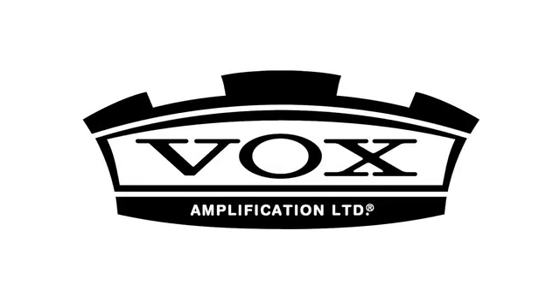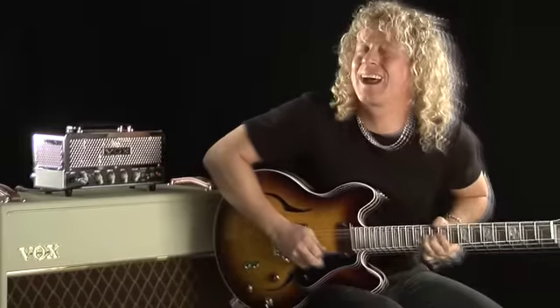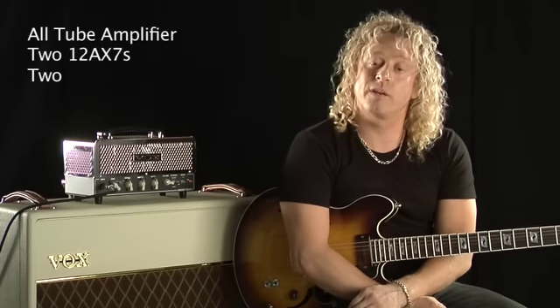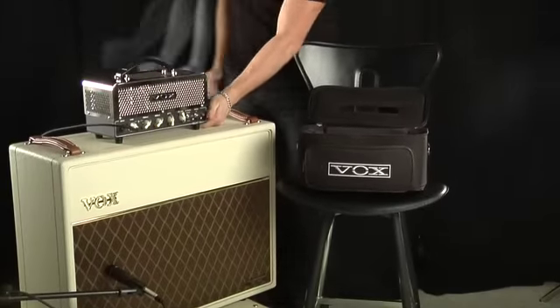The Vox R&D Team delivers our newest creation, the Night Train. The Vox Night Train is an all-tube head with two 12AX7s and two EL84 tubes. It can be run at 15 watts or powered down to 7.5. The Night Train is portable, but don't let that fool you because it was designed to deliver a huge sound. The Night Train also comes with a padded carrying bag and is a great amp for both the studio and the stage.